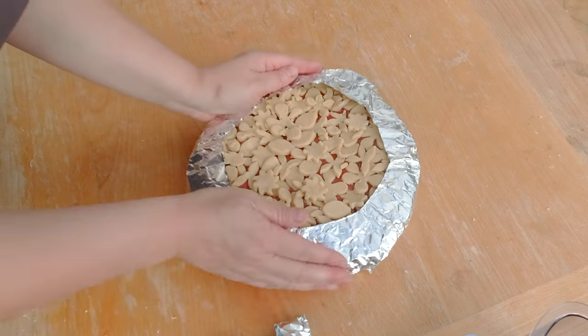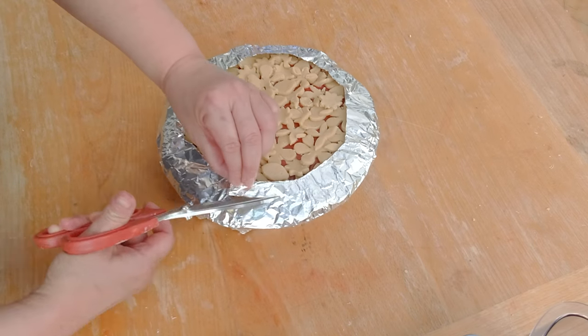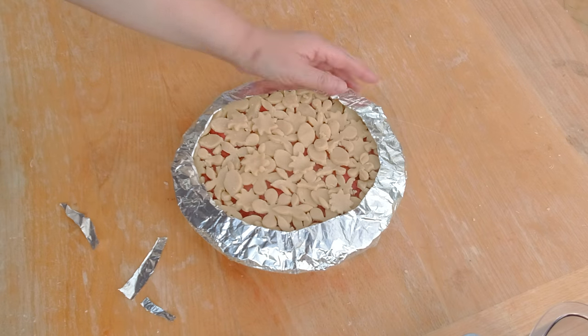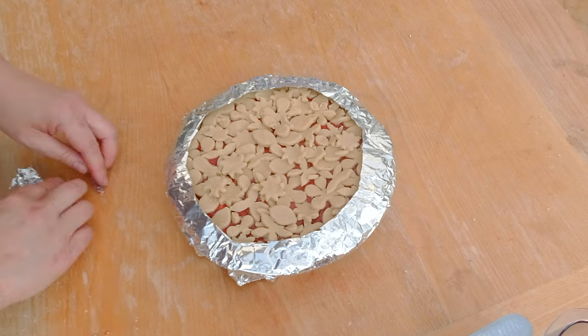The last thing I have to do before baking is make my pie shield. I quickly make my own pie shield out of aluminum foil — I'll show you how to do that in my strawberry rhubarb pie recipe. And now you just bake the pie in the oven and your pie is ready.